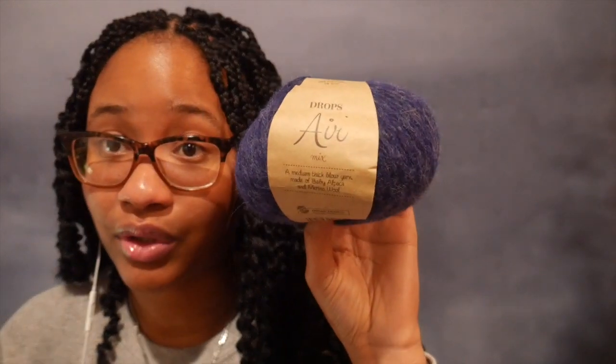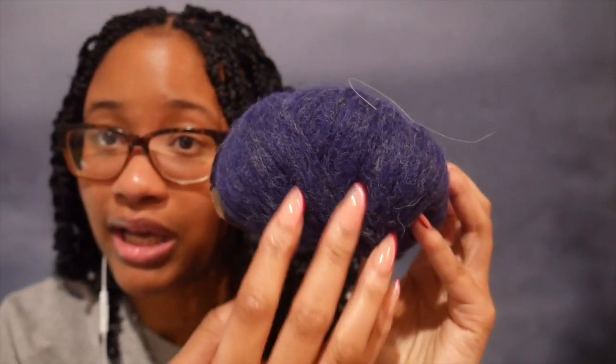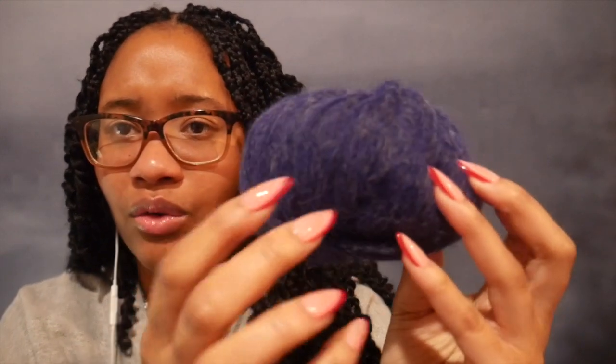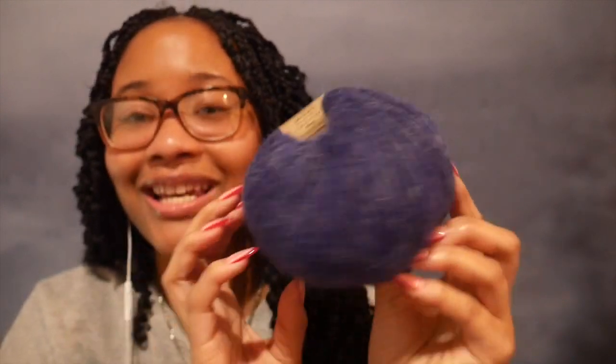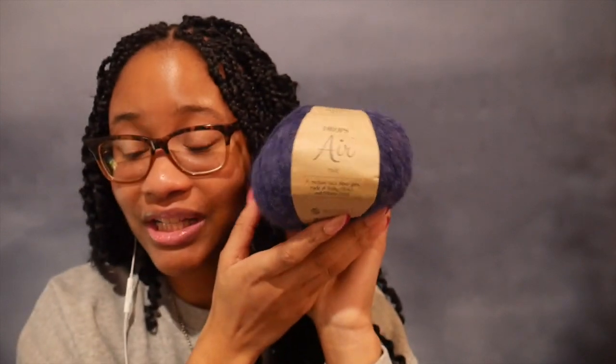This is the yarn that I'm using. I am using three strands of Drops Air Mix, which is why it has this whiteness to it. So three strands of this. I don't even know if I have enough yarn. I just bought a bunch of yarn and was like, I'm going to crochet chunky and boom.